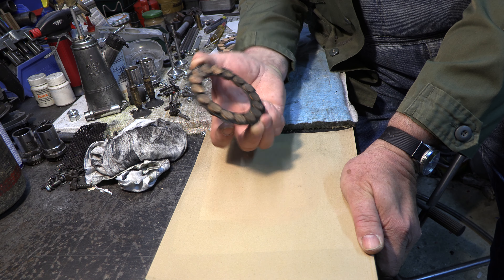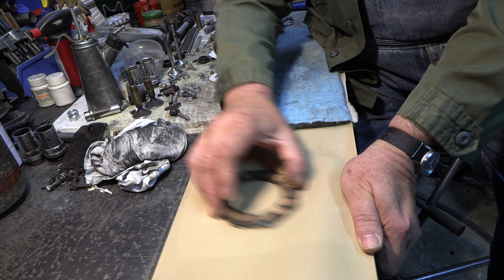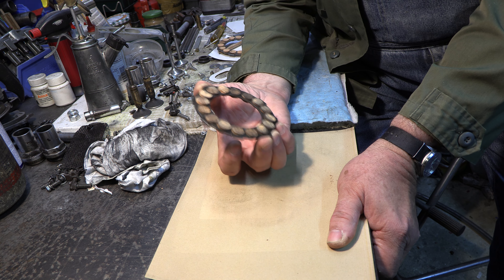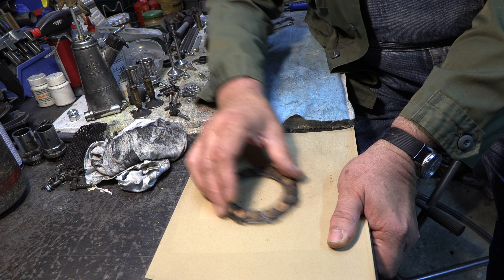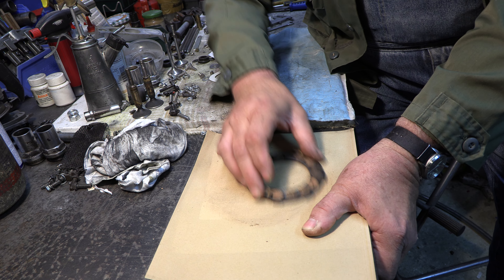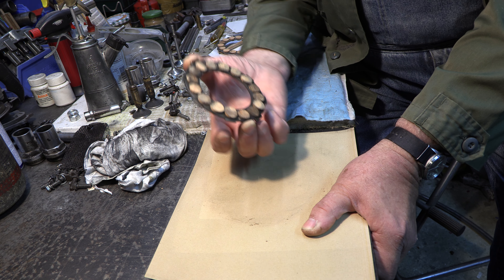Bei der zweiten Scheibe – wir sehen sie schön verschmutzt an den Korkenflächen – machen wir das genauso und können dann auch deutlich zeigen, wie sich das ganze Bild ändert. Die Hälfte ist schon hell. Sanfter Druck – sonst fliegen uns die Korken ganz schnell auseinander bei 150er Papier. Es kommt mehr und mehr die helle Farbe durch.